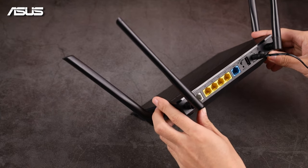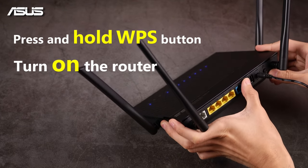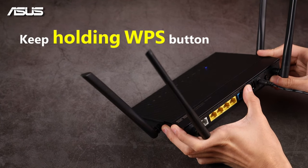First, turn off the router. Press and hold the WPS button and turn the router on. Keep holding the WPS button.